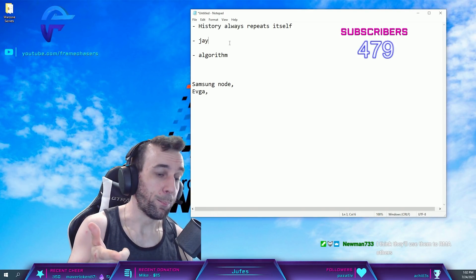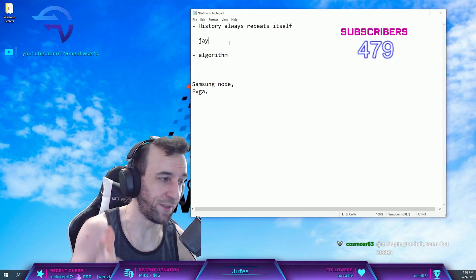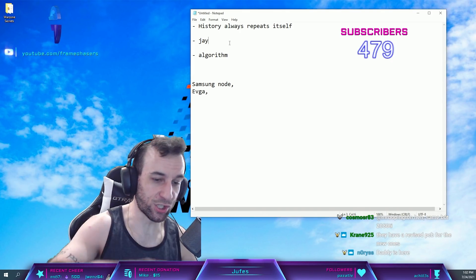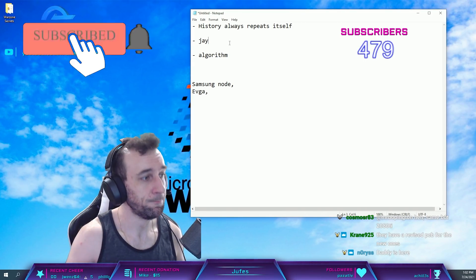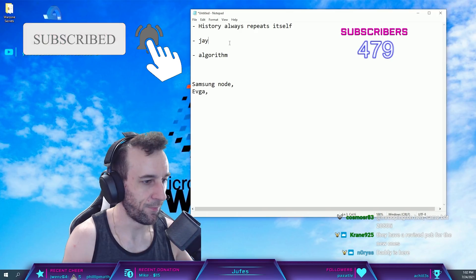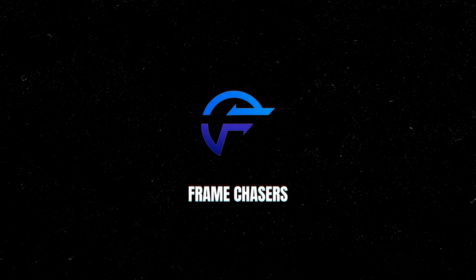Maybe that's why they had so many RMA units in stock and ready to go — because the 3090s were blowing up so much before the New World incident that they were holding onto them to use as RMA replacements. That's a good point.